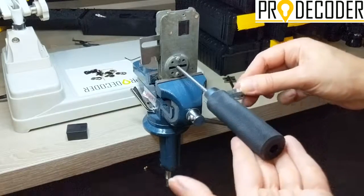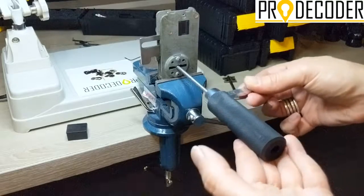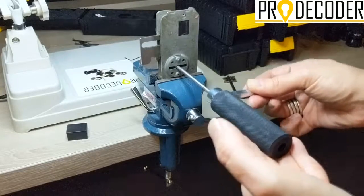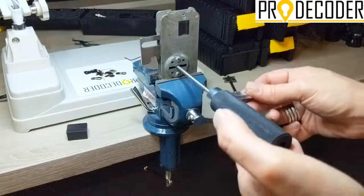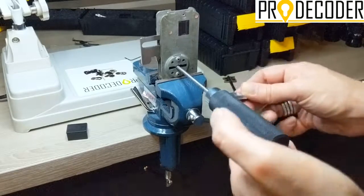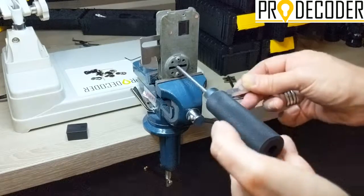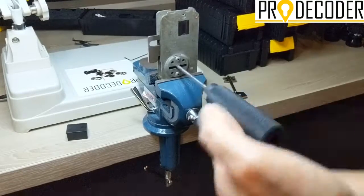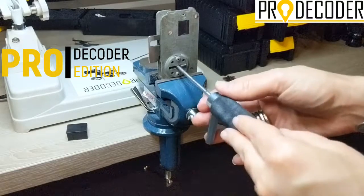Depending on how deep the code is, it will take a longer or shorter period of time. The procedure is not difficult — you just need to keep pumping. I'm applying a medium amount of tension, not rushing. I lost it there for a minute, and — this is it. My first turn is now ready; I can unlock as many times as I want.